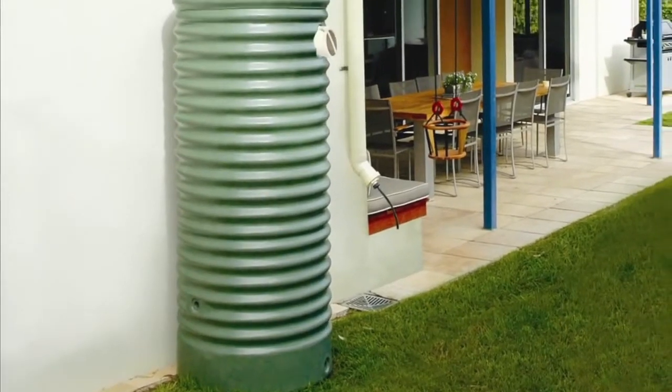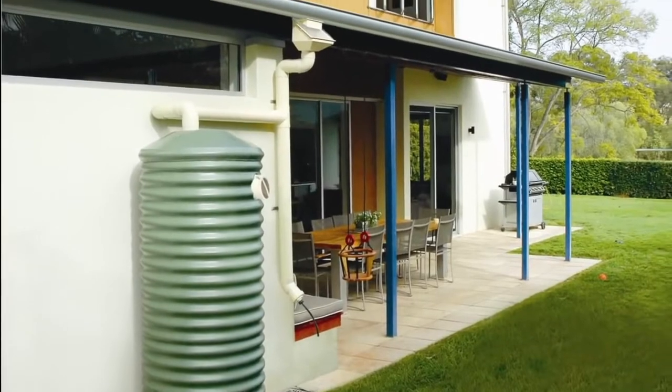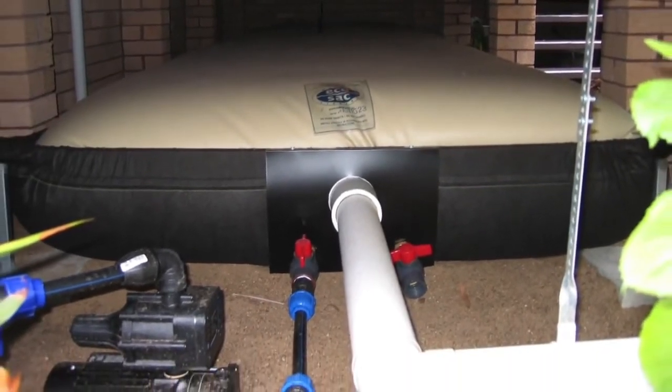Tanks are made from a number of materials such as plastic, metal, concrete, stainless steel and wood. Bladders are an ideal solution for hidden water storage or when you need to capture rain from all over your roof.